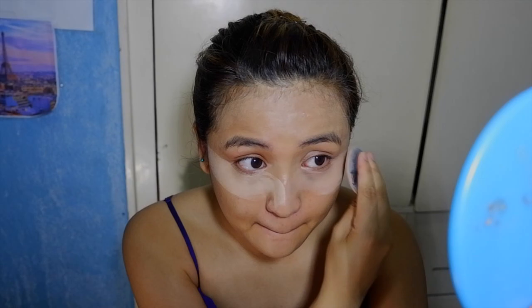Next, I use the 3CE Mesh Foundation Cushion as my concealer, just to cover some of my blemishes. I like using this cushion as a concealer because I don't usually use a dedicated concealer. This product works for me — it covers what needs to be covered.